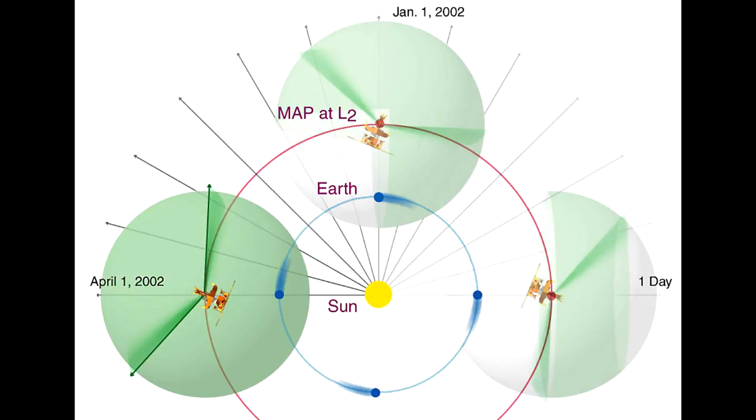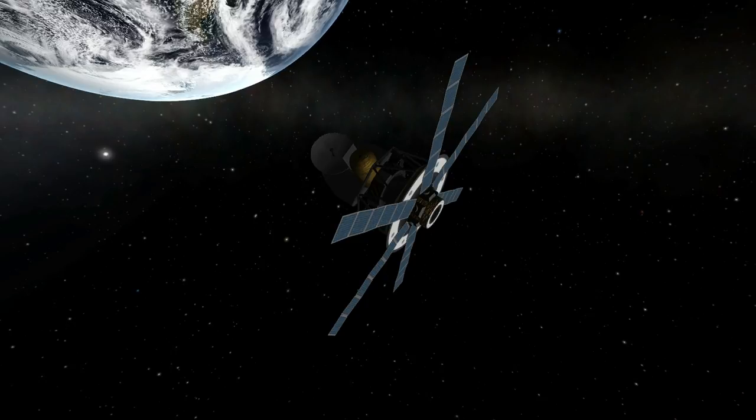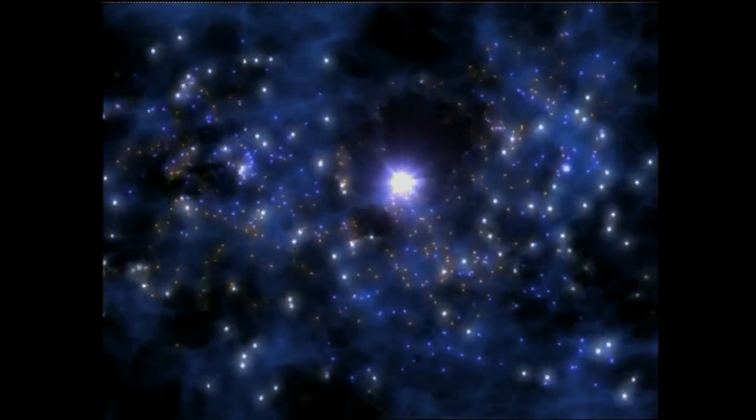With WMAP on its way, I think it's a good time to turn to some of its other contributions, and first of all we'll have the words of the principal investigator for this mission, Dr. Charles Bennett. A brand new discovery from these observations is that we have detected the era where the very first stars in the universe ignited. And this era was, for many, surprisingly early — only about 200 million years after the Big Bang, from the time when gas clouds could form and condense and form stars. So we've detected that era for the first time, and it is very early.